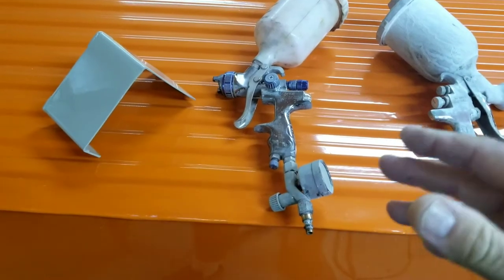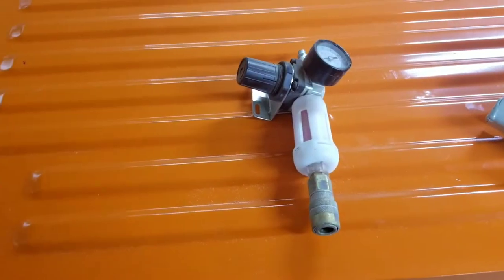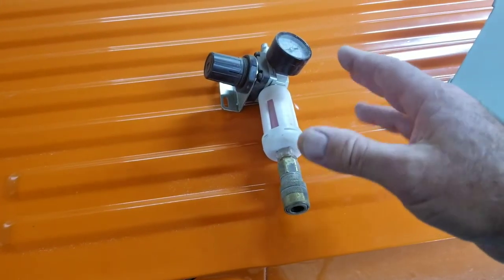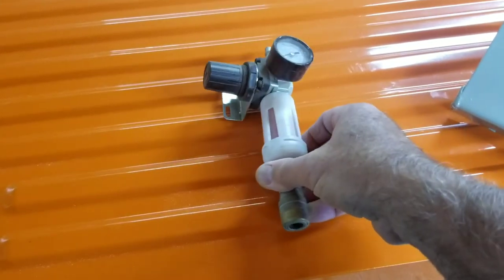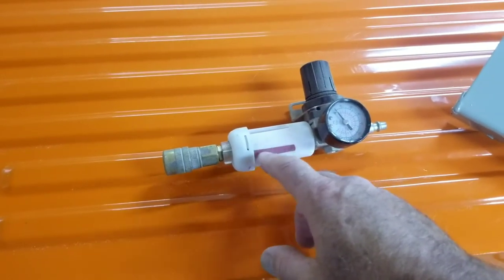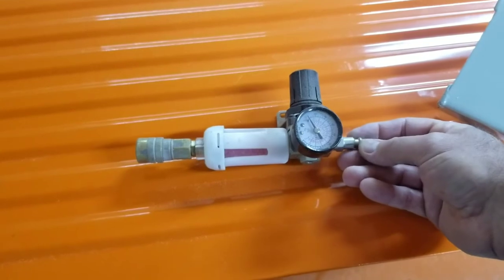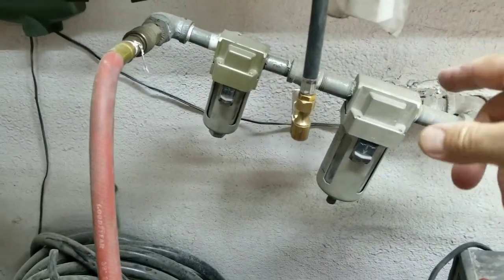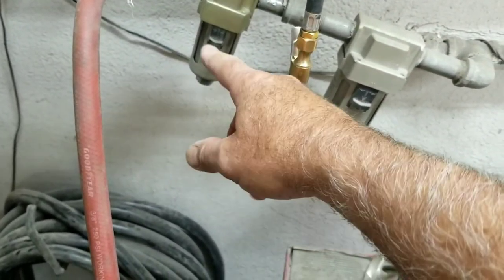To get the best results from this gun, you should have a pressure regulator at your hose. This is the one I use — if you're using a really small compressor, sometimes you can set it to about 50 pounds. I'll set this at the beginning of the hose, and this has a desiccant filter on it with little pellets for getting extra water out. It's a nice little setup — you plug this in where the airline goes into your compressor, or like I have shop air set up with a water trap at my compressor mounted outside.